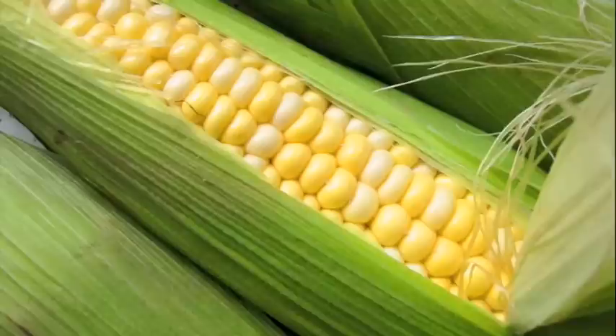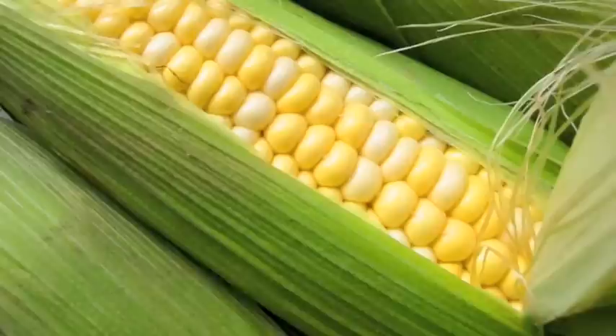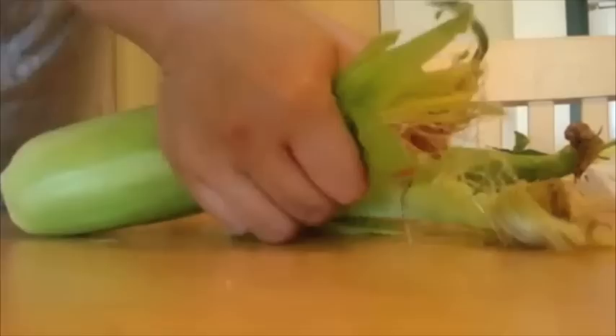What does this look like? A green penguin? Nope, it's corn. Corn is a very popular staple food in the summer. It is a very good source of fiber, and it also has lots of antioxidant phytonutrients.